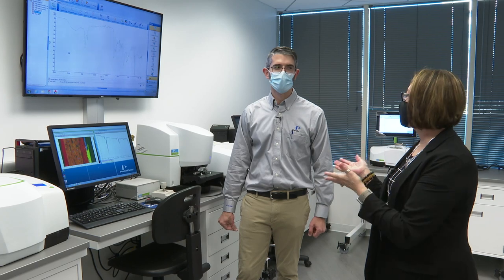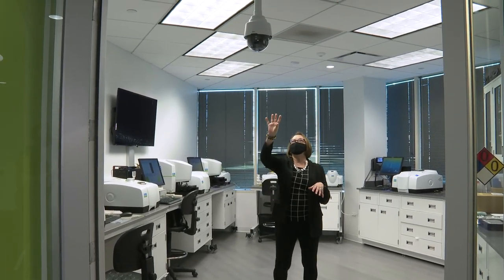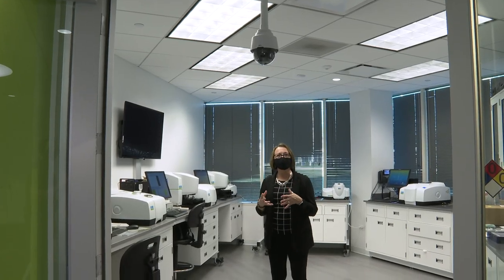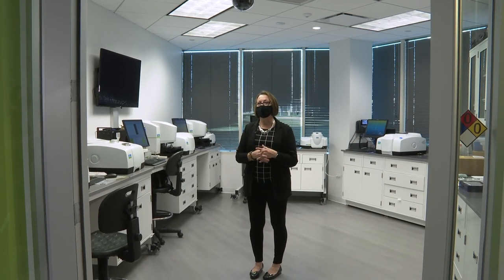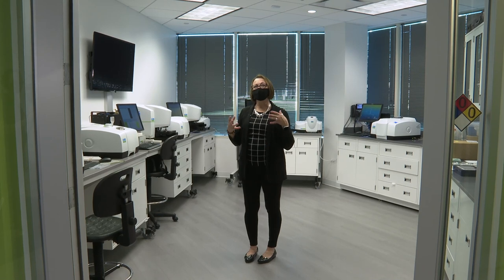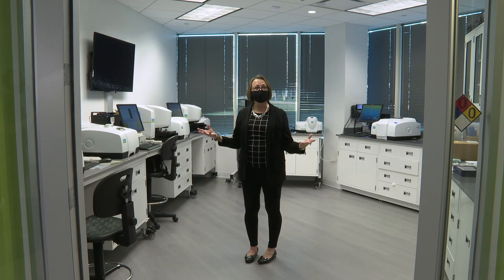Thank you Ryan. One of the other things I wanted to mention: as you can see we have a camera in this lab. All the labs you saw today have a similar camera which actually allows us to virtually give demonstrations. So customers who in this pandemic don't want to travel but want to see equipment and get demonstrations — we can actually give a virtual demonstration of any of the instruments you saw here today, thanks to these cameras in our labs.